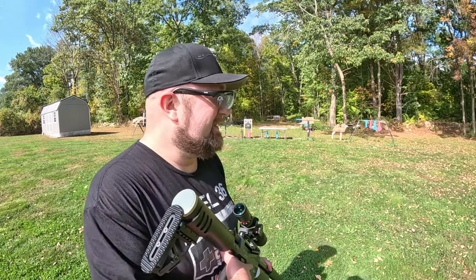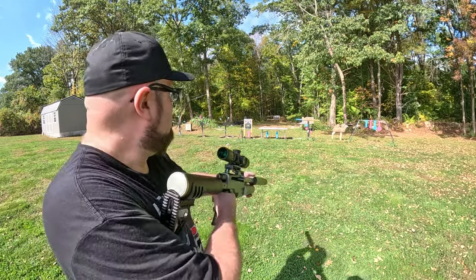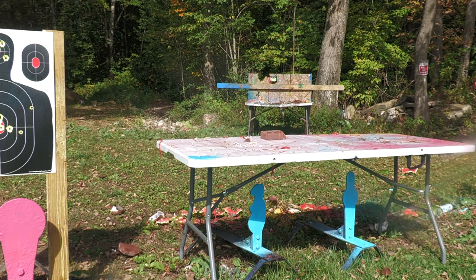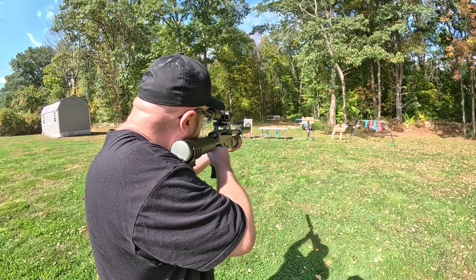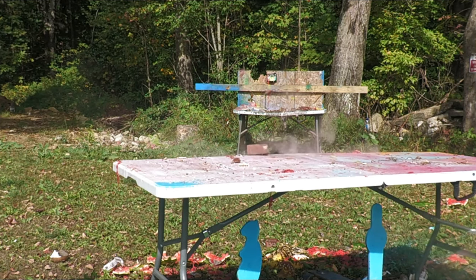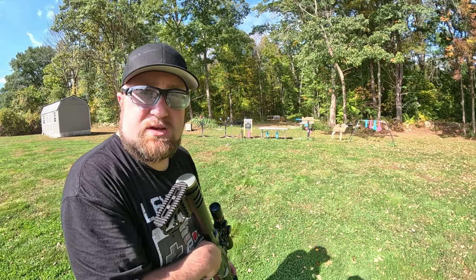Don't try this at home — a piece of the brick exploded and hit me back in the chin. But I'm going to keep going anyway. Brick's gone!